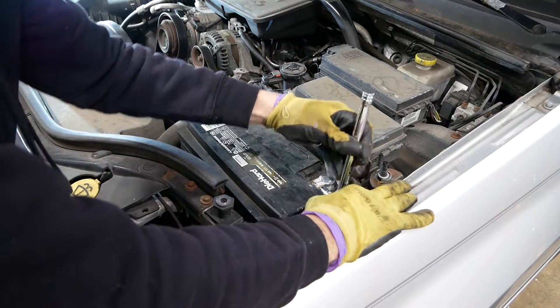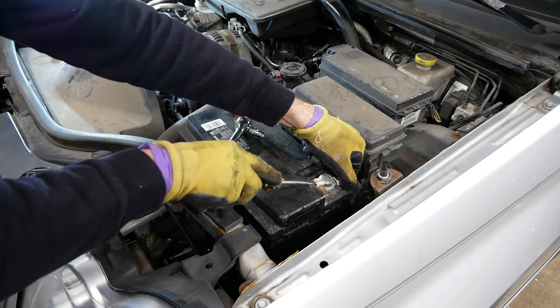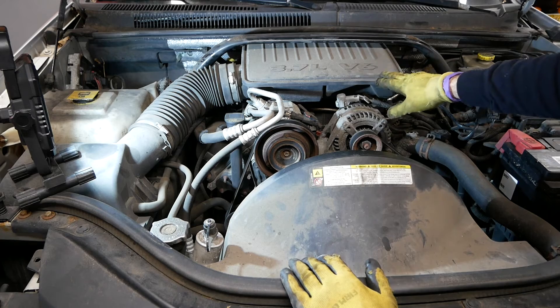The first thing I'm going to do is remove the negative terminal from the battery, and then get started working on everything up top. The first thing I need to do is remove this air intake box.